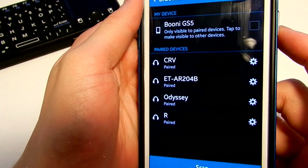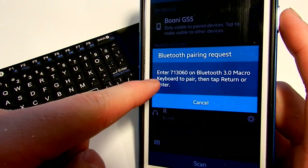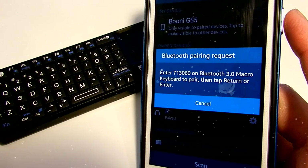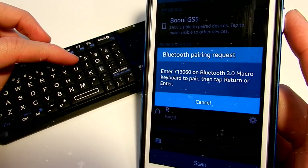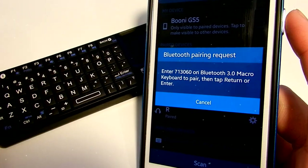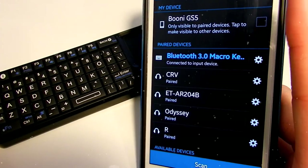Then press the little button at the top-left corner of the keypad, and then press Scan on your phone. Select '3.0 Macro Keyboard' and it will ask you to enter a PIN — in this case 71 30 60. For every pairing session the number will be different. Once you pair the device you don't have to pair it again, so enter that number on the keyboard and press Enter.